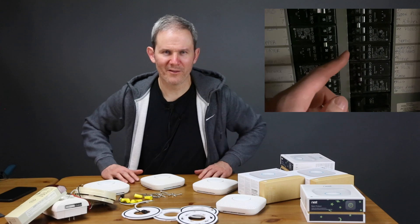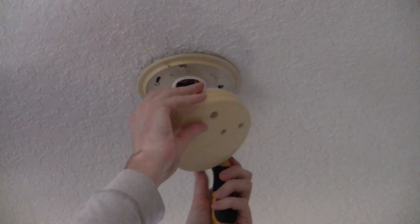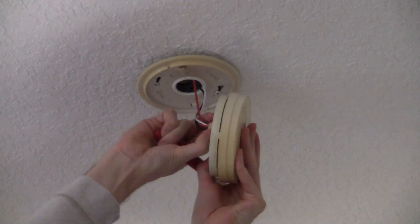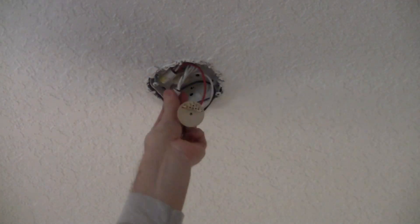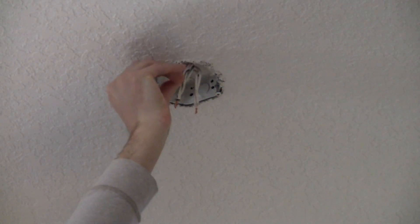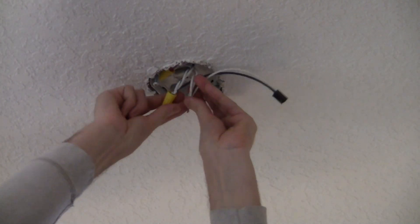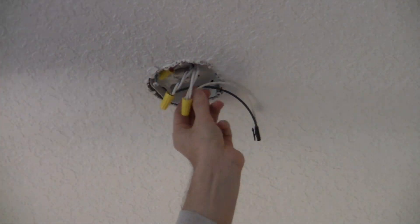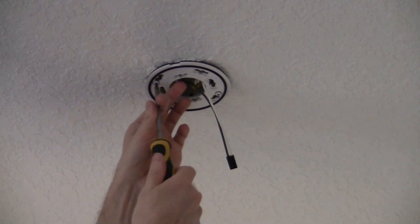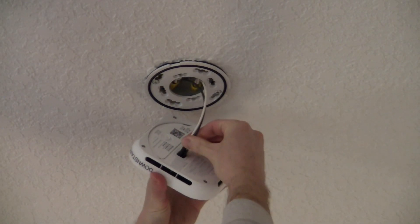Let's start the physical install by shutting off the breaker to any of the current detectors. Pop the old one off and remove its mounting bracket. I like to check here to make sure there's no power running to these lines before proceeding. Let's disconnect the old device. If you have a red or yellow wire, that was used for interconnectivity — you don't need that anymore because these devices have their own internal network. Using the included 120 volt connector, attach the white to white and black to black. Install the mounting bracket — I'm reusing the screws from the original electrical junction box. Plug in the Nest device using the little outlet on the back of the device, and that's it, it's done.